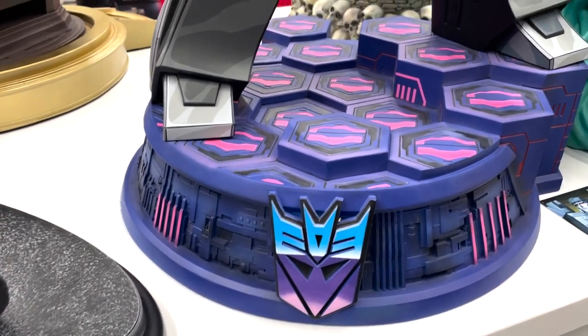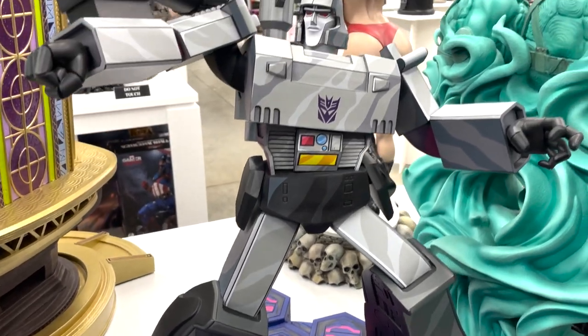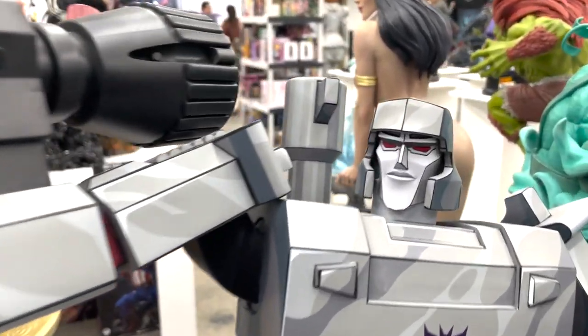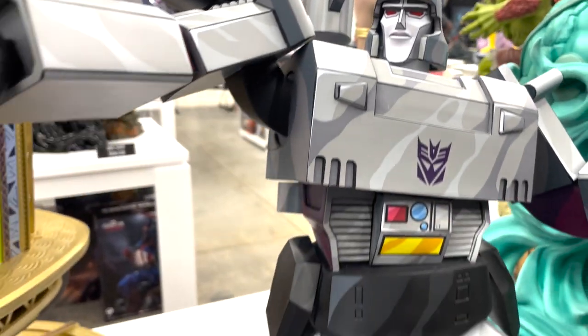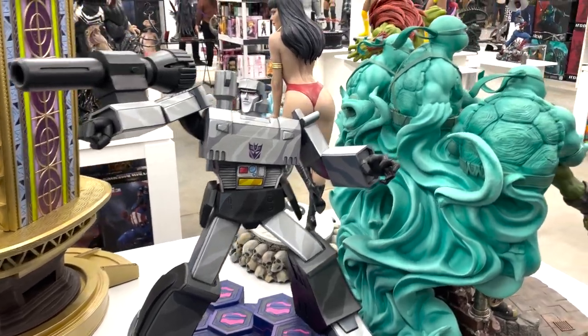We have the Megatron from the animated series. I really like how this looks like it's straight out of the cartoon — super dope piece. I know a few people who are collecting this line, and it literally looks like a cartoon standing right in front of you. That's kind of the beauty of it.